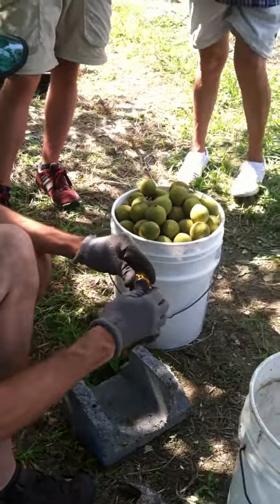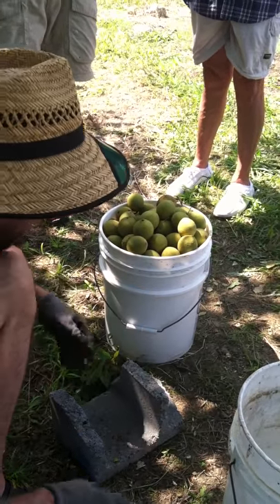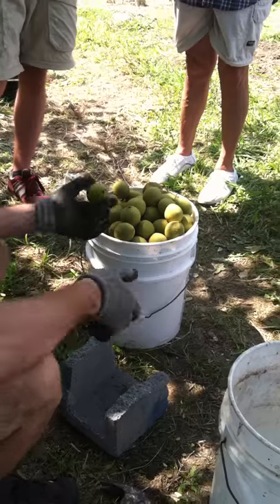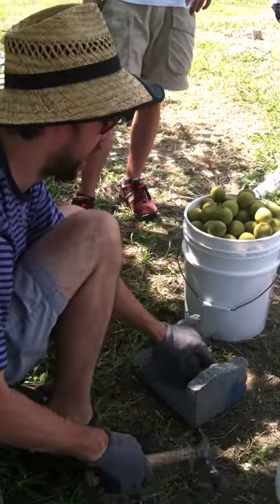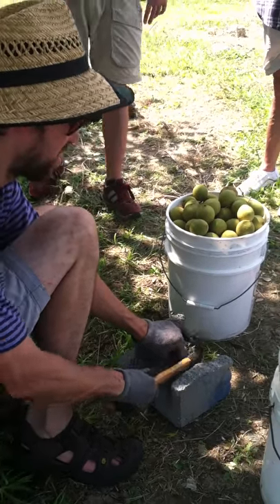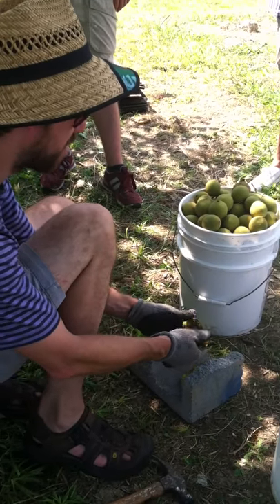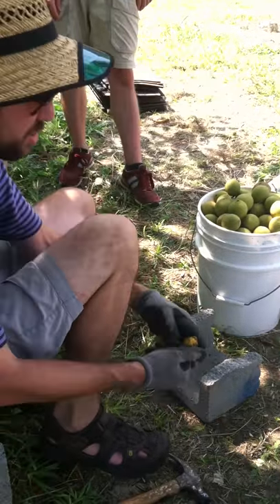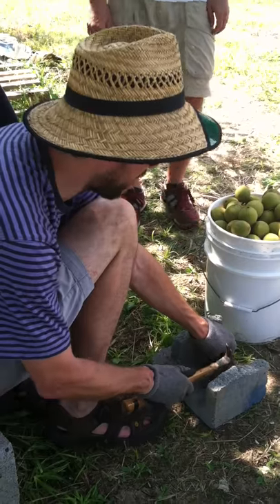You want to get the nuts when the hull is nice and green, like that. I usually just have a board and I'll set a bunch of these out on the board as fast as I can. A lot of people here get together for a black walnut party. I'll be at the farmer's market Wednesday and we'll split all of it. You might also find people who will buy them when they are still in the hull.